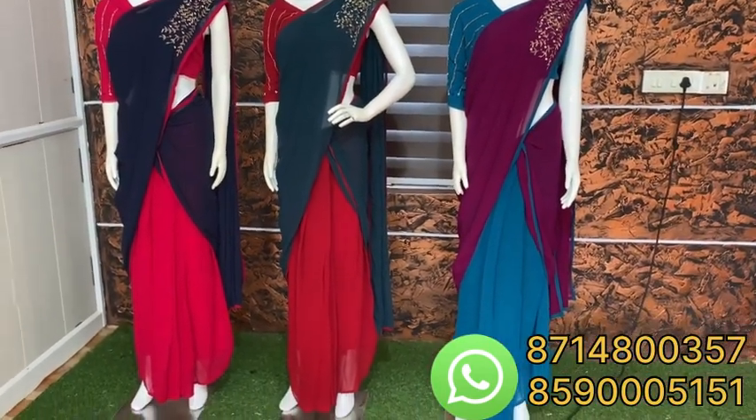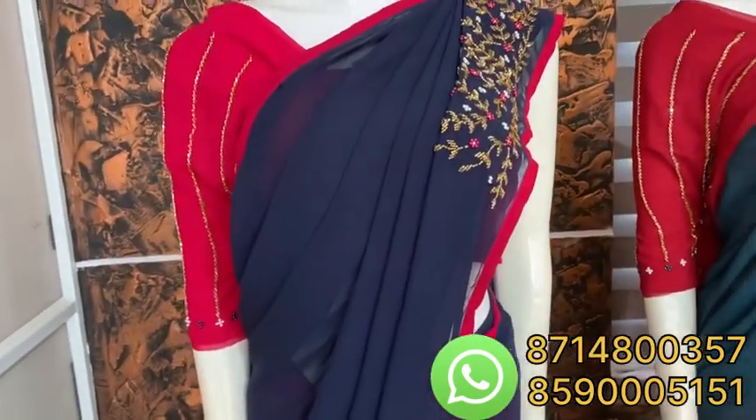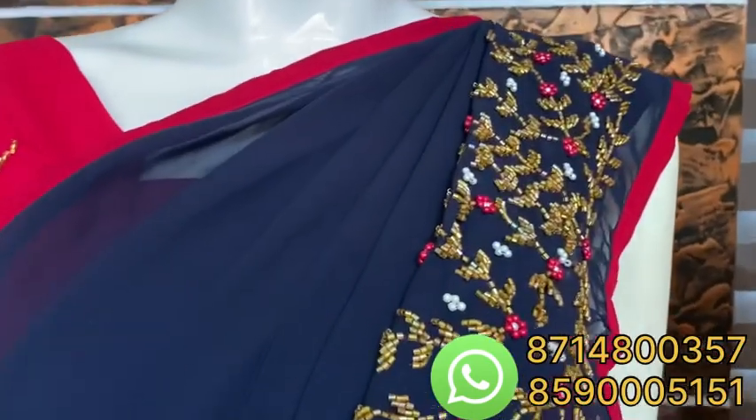This will give you my first combination — a rani pink and navy blue combination. That's why we are going to set it to a dhavani.